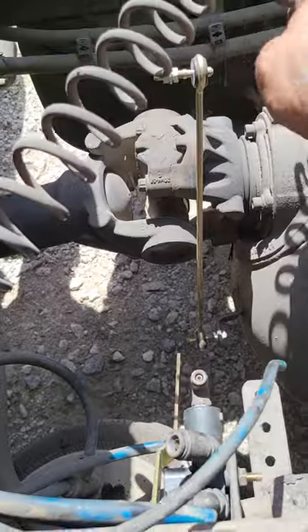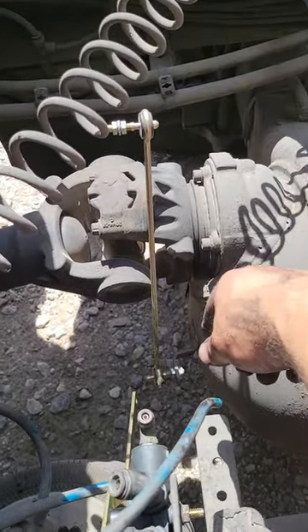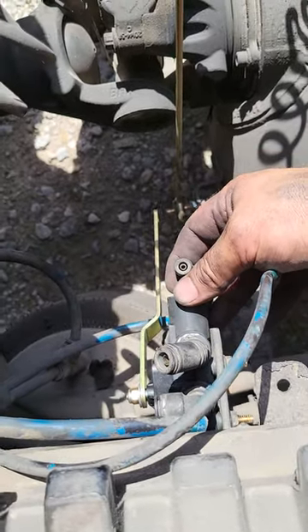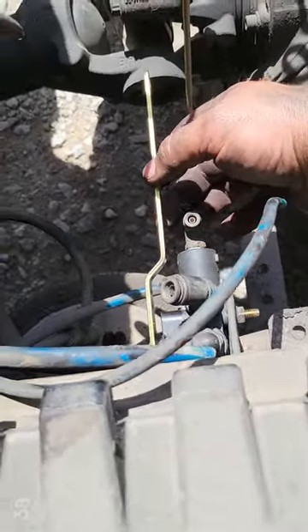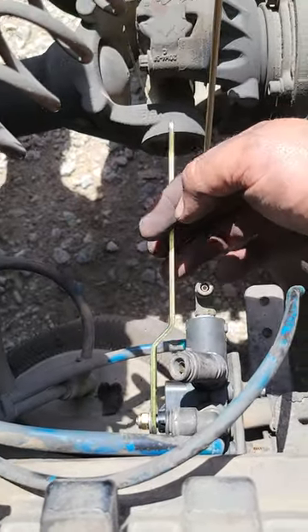I did that on the rod that was on here and I didn't have any real result. I did realize that my air leveling valve, which is right here — I'm just now in the process of putting it on — that this arm here where it hooks to the leveling valve was loose and it was all wallowed out.